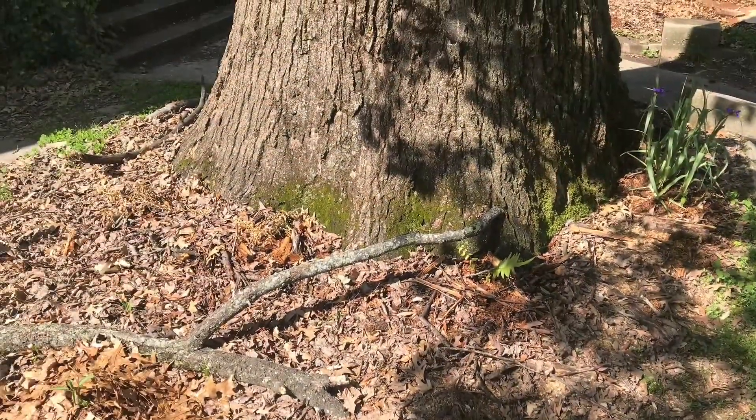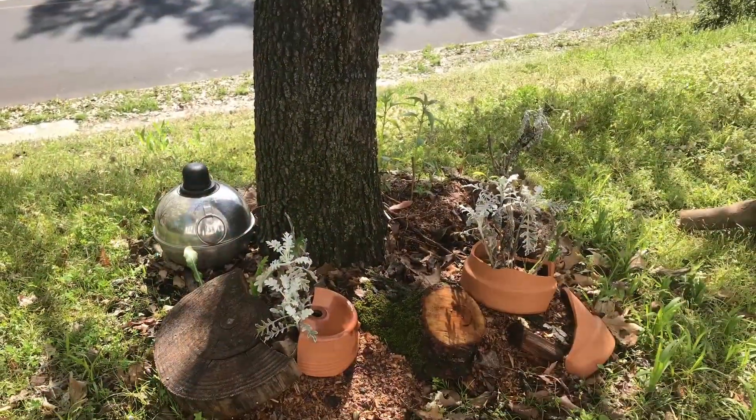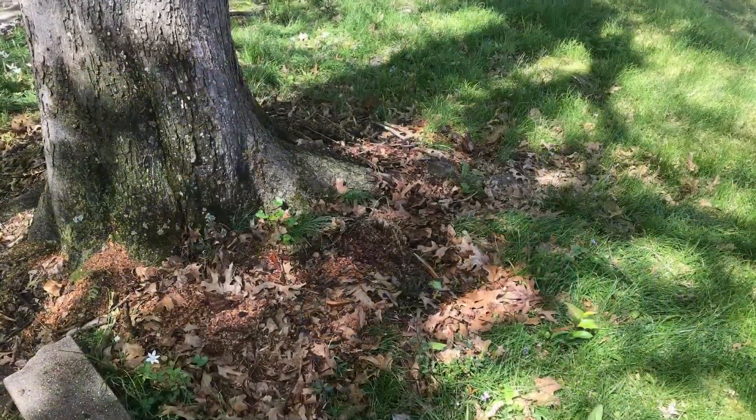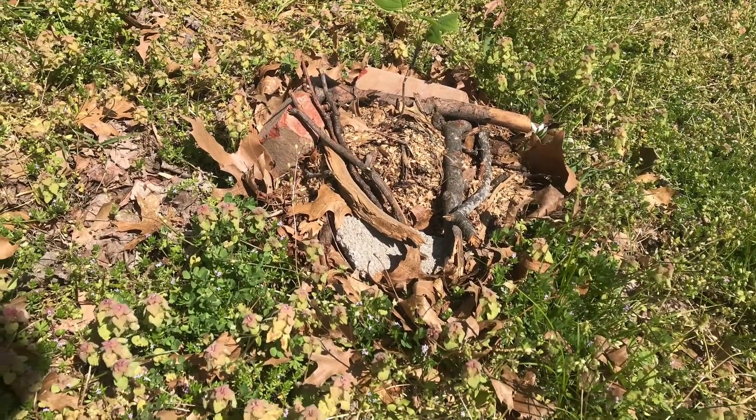I'm using both of these methods around my yard. It doesn't look like much now, but hopefully by summer they'll be more full. I'm planting herbs, pollinators, native plants — hopefully things that will come back on their own so I have to do less work.